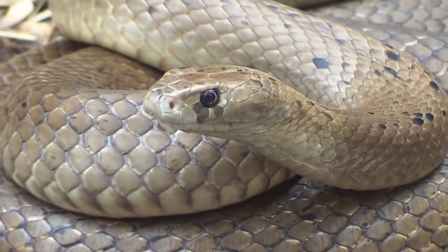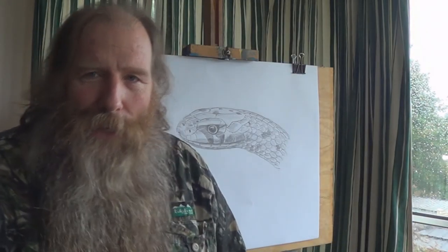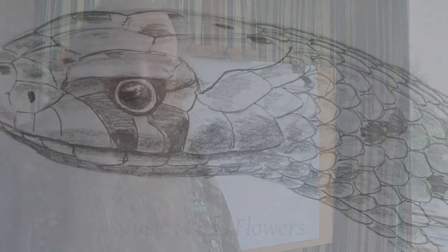What a beautiful snake! And that's how you draw a dugite. I hope you guys enjoyed this. Join me next time when I'm going to draw something else — fascinating, interesting and something to do with natural history. Bye.